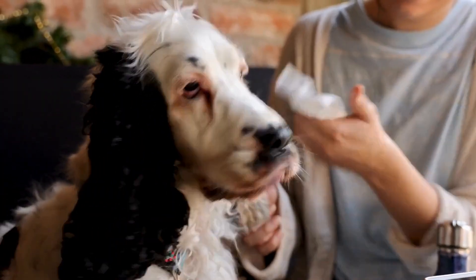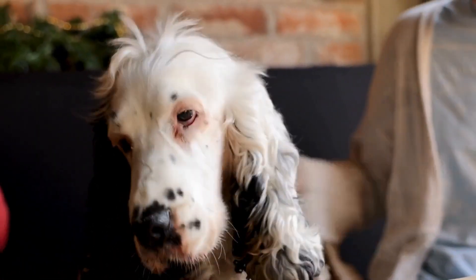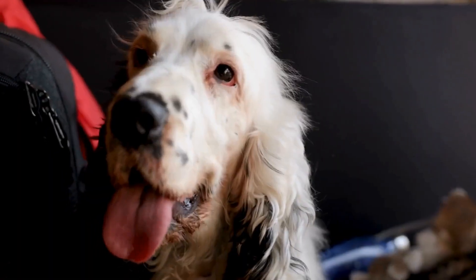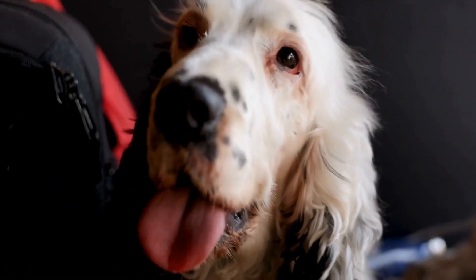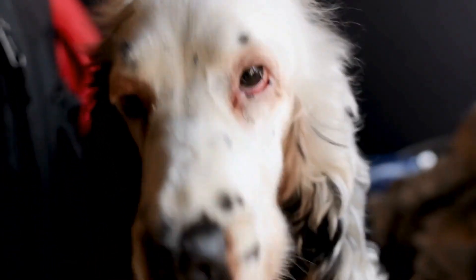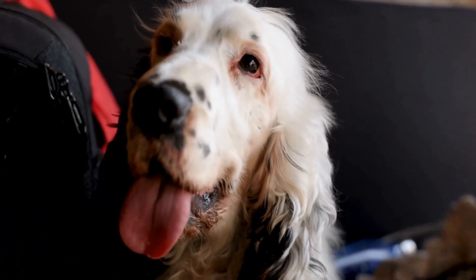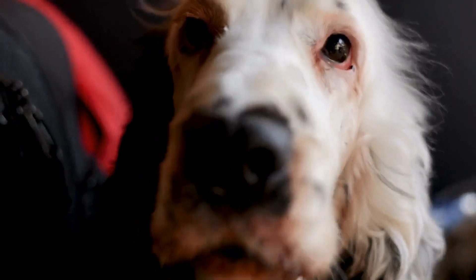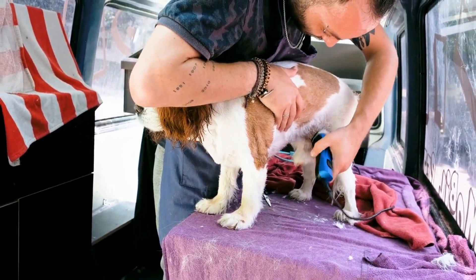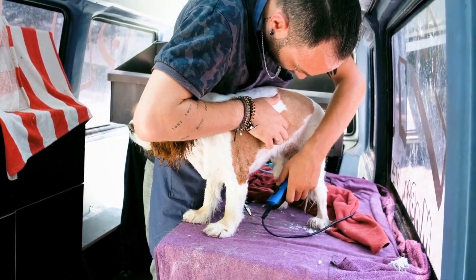In conclusion, proper ear cleaning and maintenance are crucial for the health and well-being of your Cocker Spaniel. By following the step-by-step guide and implementing regular ear care practices, you can help prevent infections and keep your Cocker Spaniel's ears clean, healthy, and comfortable. Remember, if you have any concerns or notice any abnormalities, consult your veterinarian for professional advice and guidance.